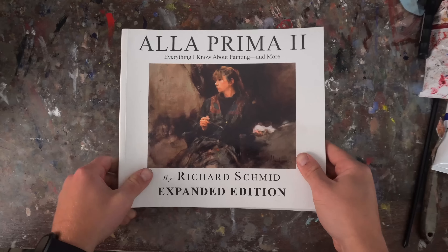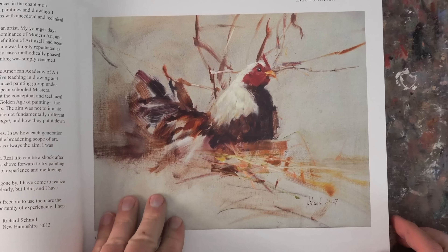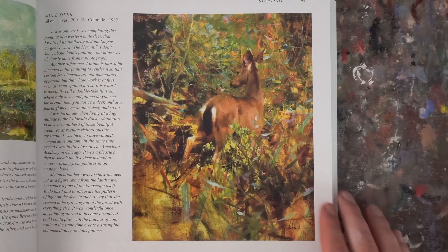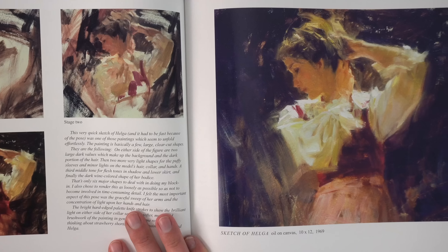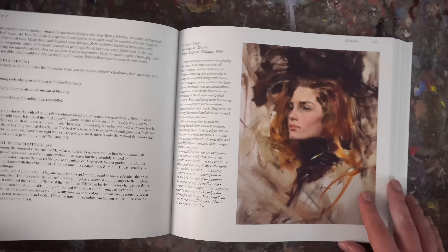If you haven't checked out his book A La Prima, I highly recommend it. There are a lot of progression photos of his paintings where you can see just how loose and messy he starts. It's really insightful and his paintings are mind-blowing. He's one of the best to ever do it.